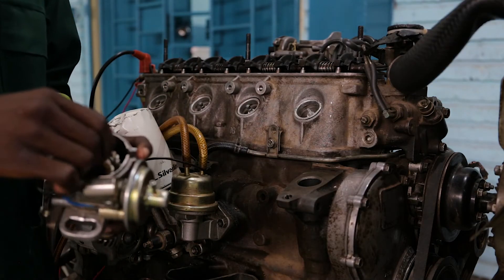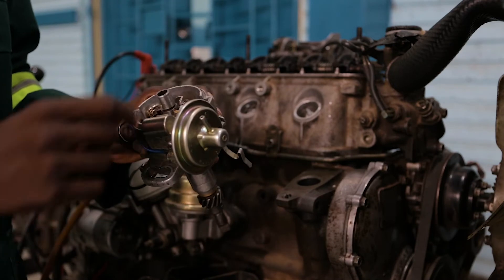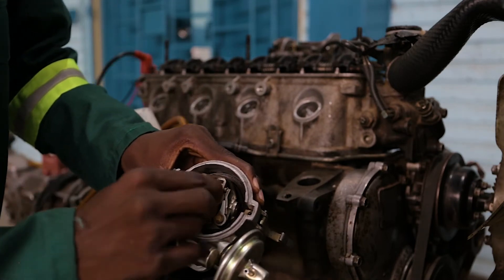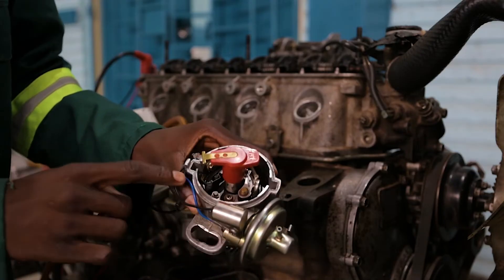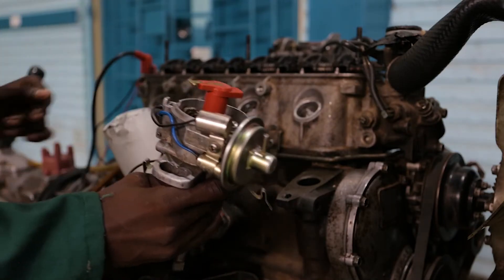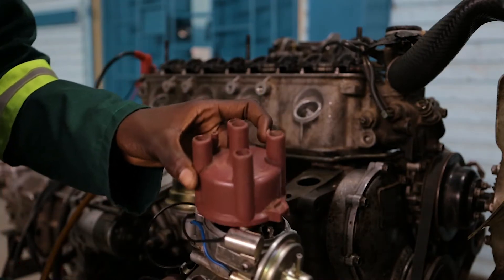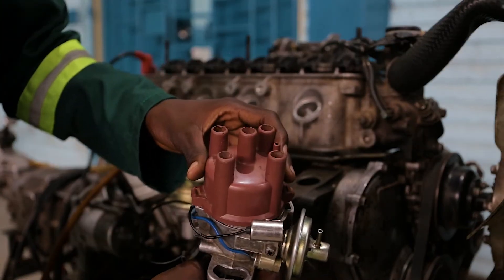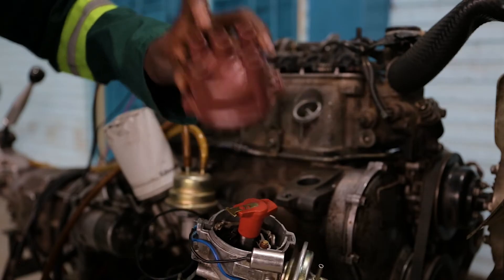Since we are done overlapping cylinder number four and cylinder number one is at completion, we go back to our distributor. On our distributor we have to make sure the contact points are about to open, while the rotor is still pointing at cylinder number one. And it is still pointing at cylinder number one.